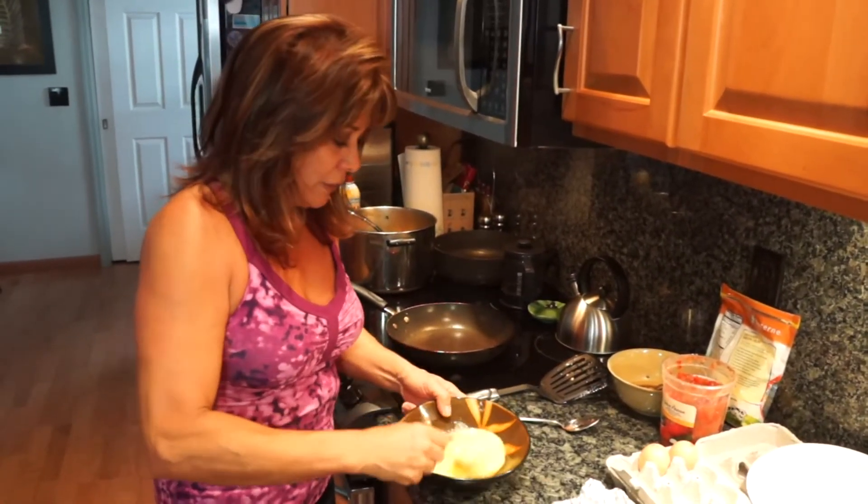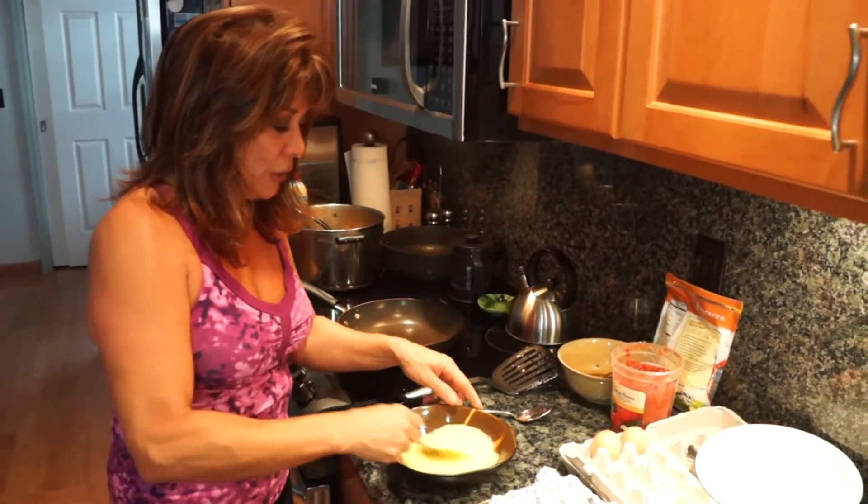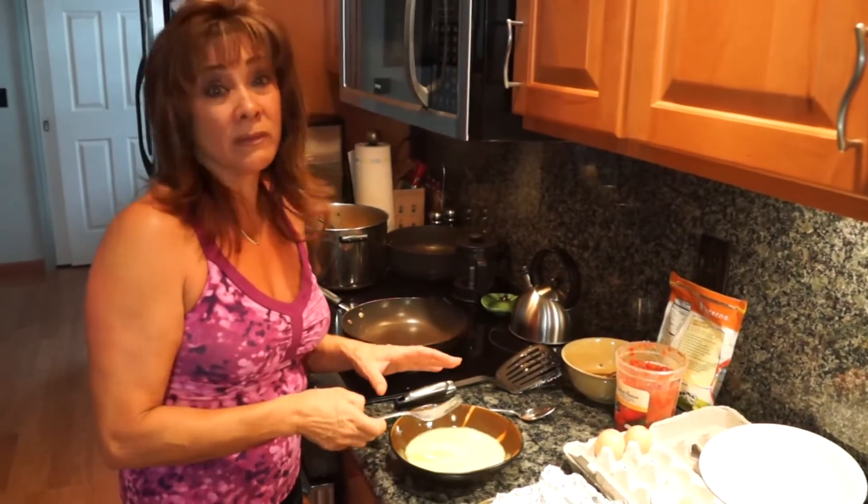There's healthy fat in the yolk. I know a lot of people say if you have high cholesterol you should stay away from the yolk — not true.